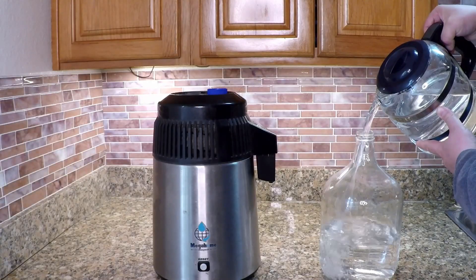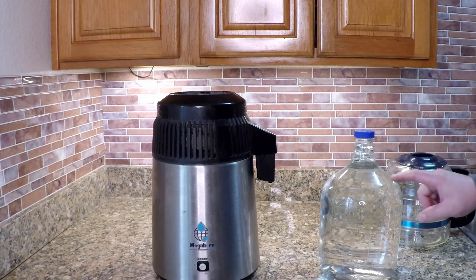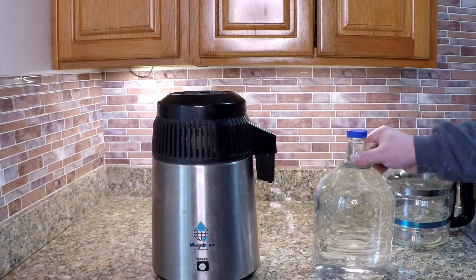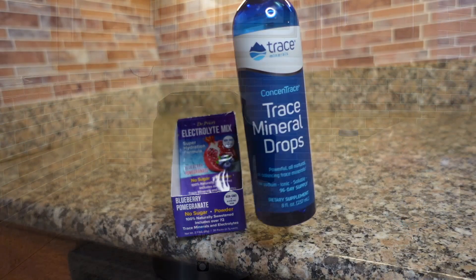Another great thing about having pure distilled water on hand is it can be used to fill machinery like CPAP machines, ice machines, or coffee machines. When you run distilled water through these types of appliances there's no calcium buildup — that white scum that eventually builds up if you're just using traditional water.